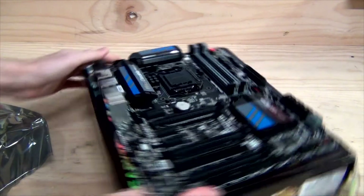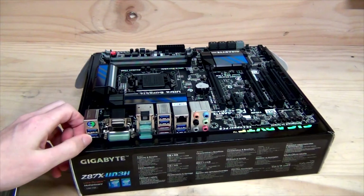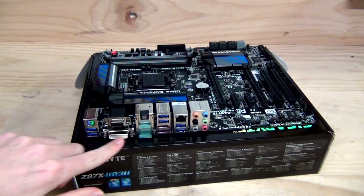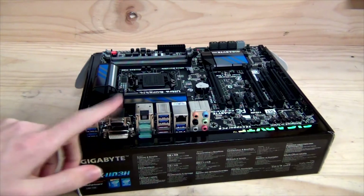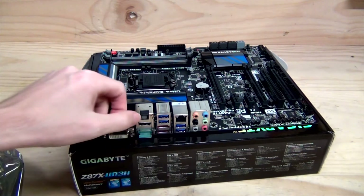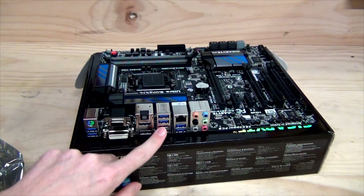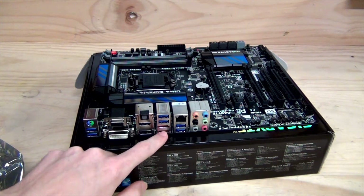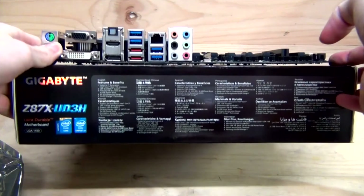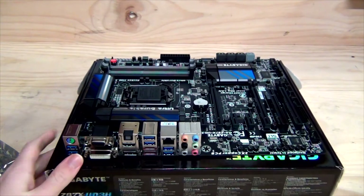Looking at the back panel: we have a PS/2 keyboard and mouse combo port, two USB 3.0 ports, VGA and DVI — note the DVI does not carry an analogue signal so you can't adapt it down to VGA. There's digital audio out, HDMI, DisplayPort, two more USB 3.0, two eSATA ports, Intel Gigabit Ethernet, two more USB 3.0, and 7.1 channel HD audio out.